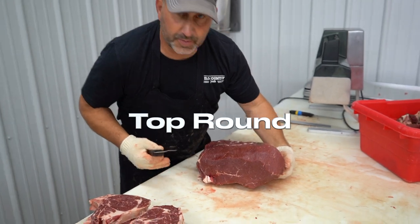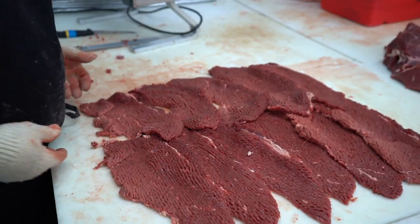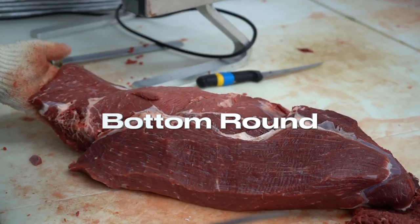The top round will be round steaks, tenderized. These are your top rounds, tenderized.